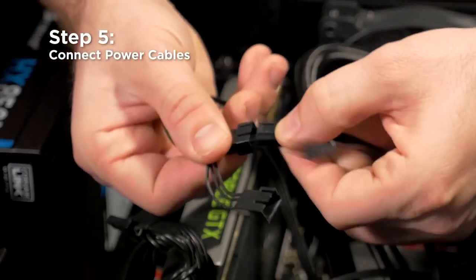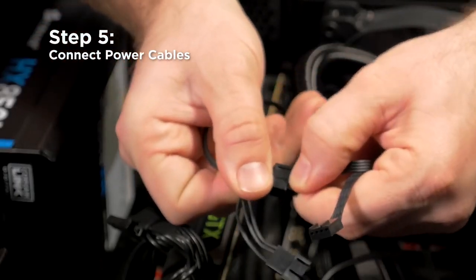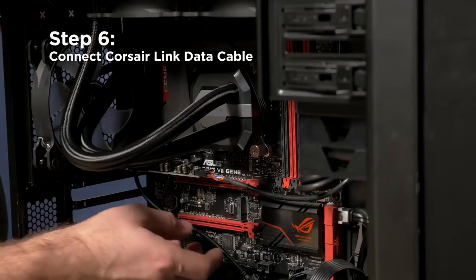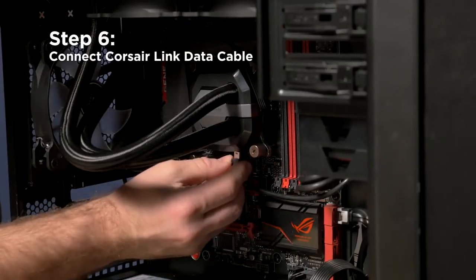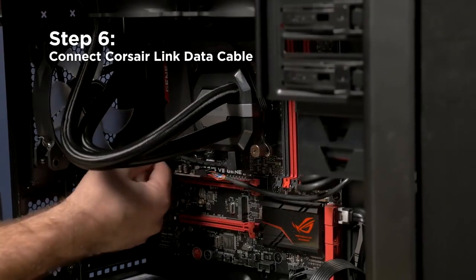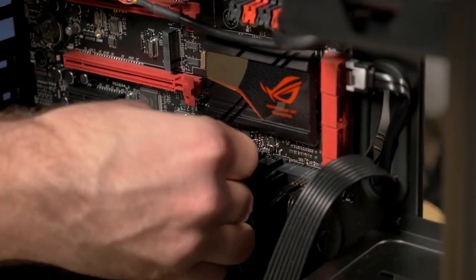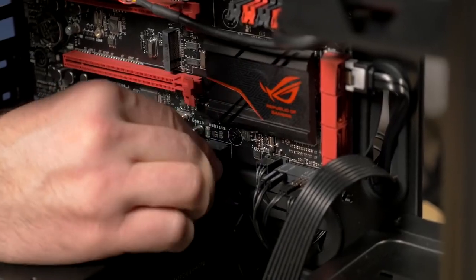Next, we'll plug in the fans to the fan power leads on the cooling block. Then we'll plug in the 4-pin power cable to the CPU fan header on the motherboard. Lastly, we'll plug in the Corsair Link data cable. The Corsair Link cable allows the cooler to talk to the Corsair Link software and lets you change fan profiles, LED colors, and monitor your system performance.